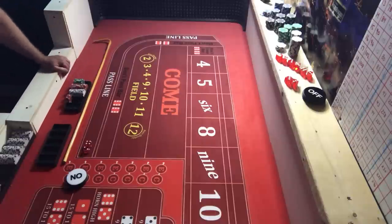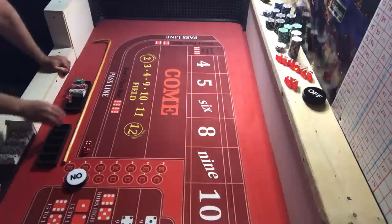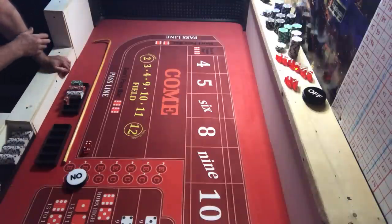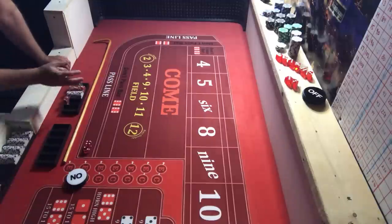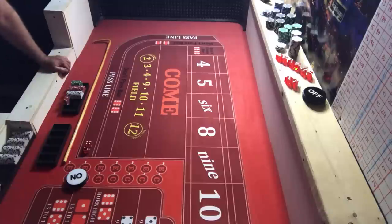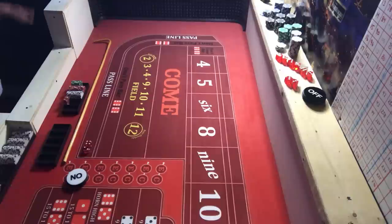I've got $440 — there's $300, $100, $20, and $20 more makes $440. That's enough for 10 shooters. I'm going to move the profits over here. I like to have my front rack with my money for 10 shooters and then my back rack for profits. We just need one or two good ones.